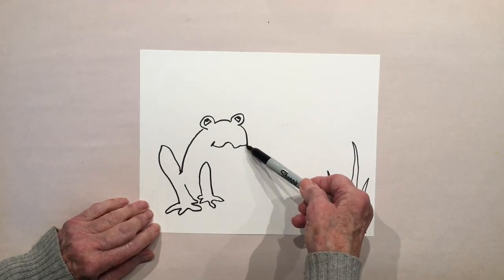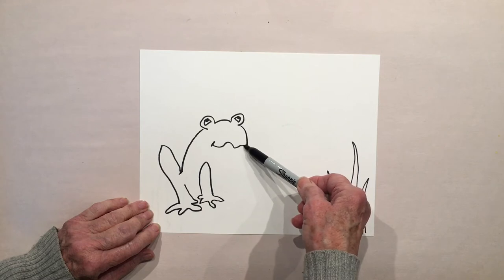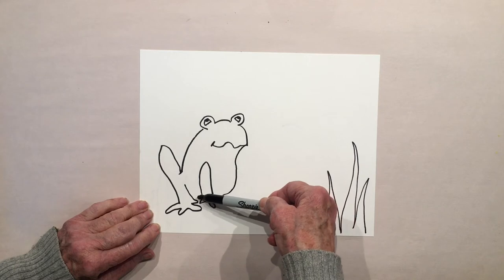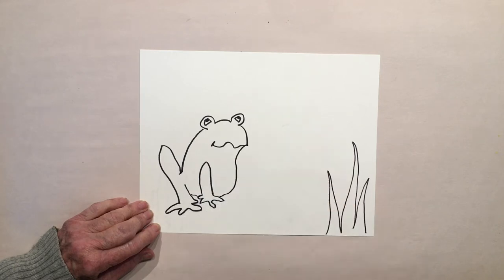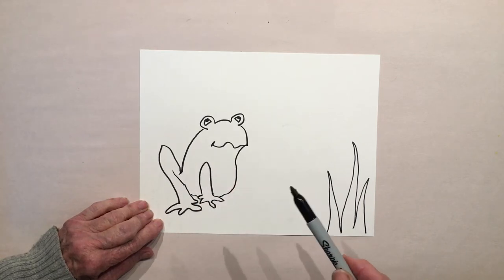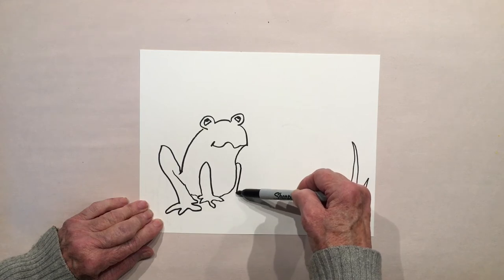Now we can do his tummy — start here at the opening of his mouth, curve in and then out. He's got a fat tummy. Skip over what you've already drawn and then pick it up over here with the leg. If you want to continue that line you could do that. Now let's do the other front leg.